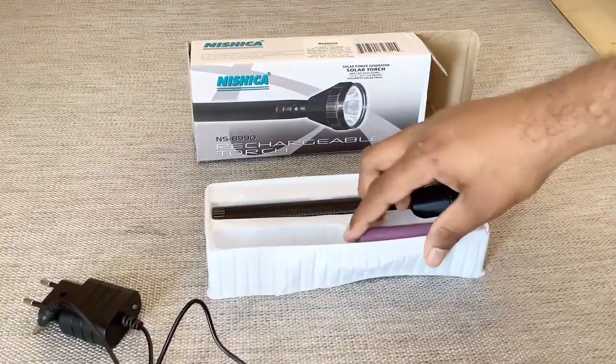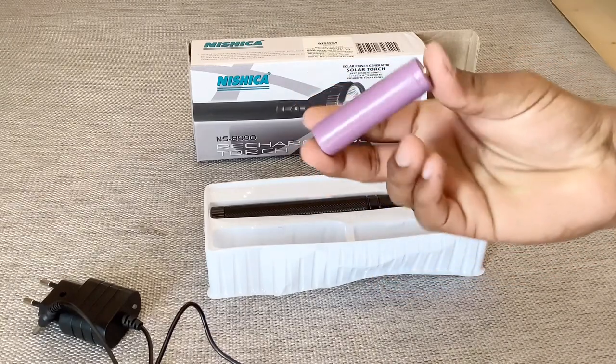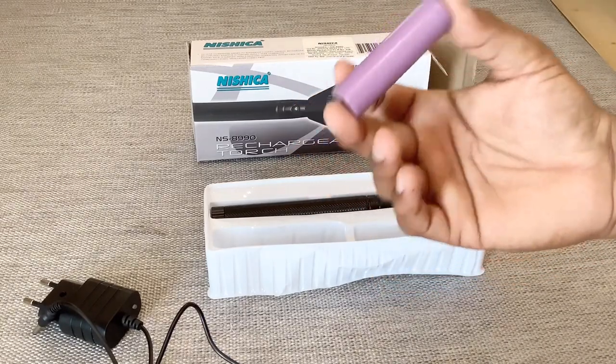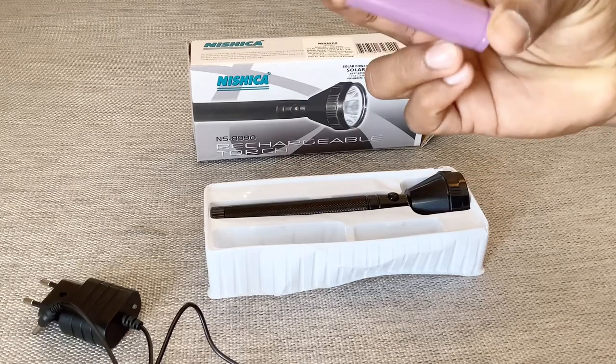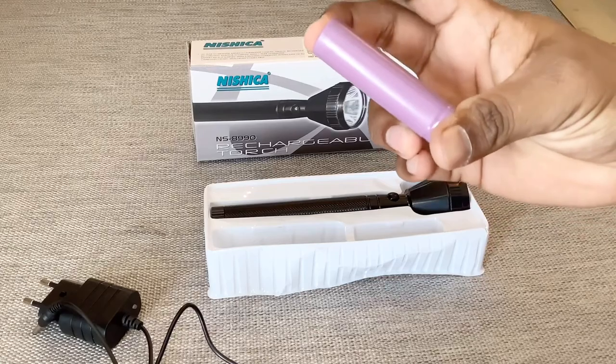And here we can see the battery. It's a rechargeable battery and it's of a big size. As you can see, comparing to normal AAA batteries, it's bigger than that.